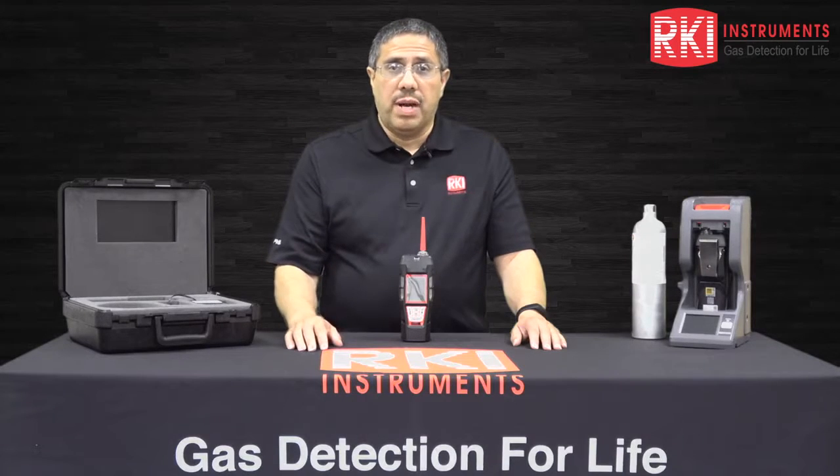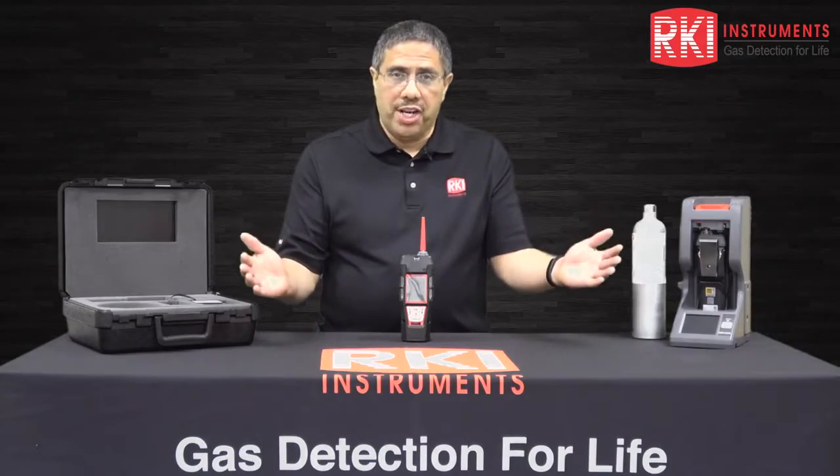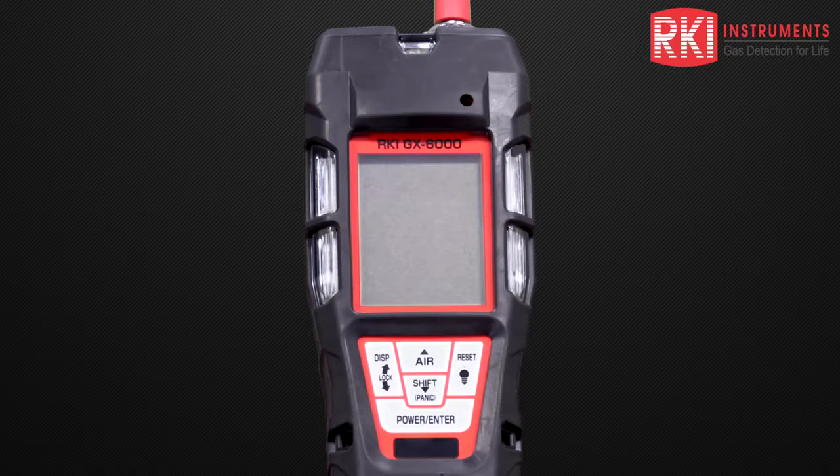Hi, I'm John Villalobos, Senior Applications Engineer here at RKI Instruments, and welcome to our channel. Today I'd like to show you how to turn on the GX-6000 instrument, perform an air adjustment, and look at some key features on its front panel.